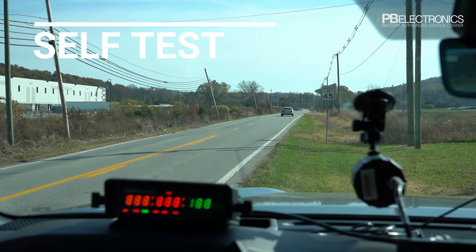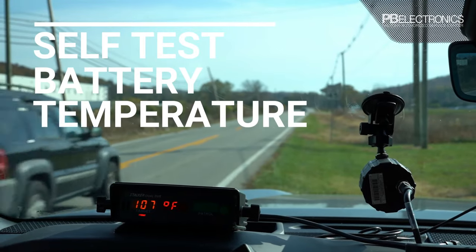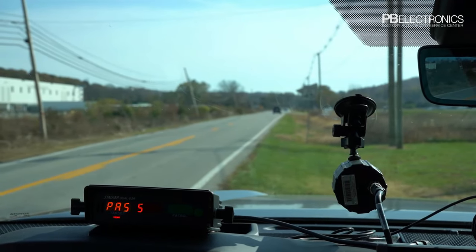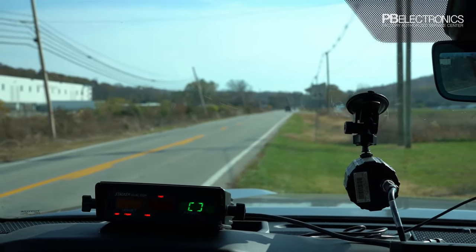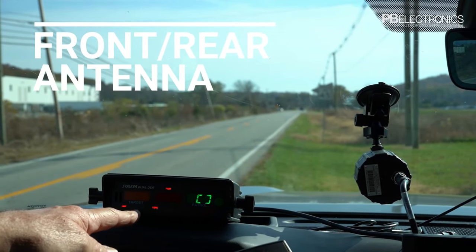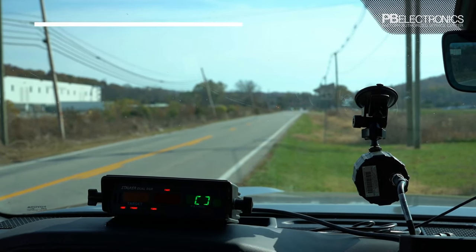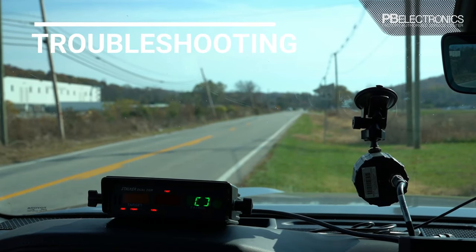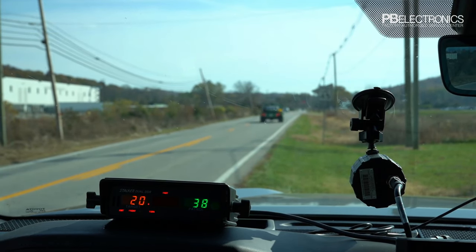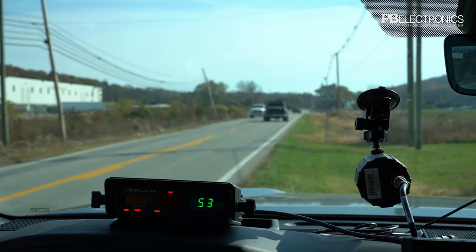The self-test button makes sure all lights are lighting up on the radar, shows battery voltage and internal temperature, and runs through a 10-35-65 test, then says pass. We're on the front antenna — if you switch to rear with no antenna hooked up, it flashes and shows fail. A fail indicates a bad antenna cable, no antenna connected, or the wrong antenna — for example, a standard Stalker Dual antenna on a DSR will show fail.